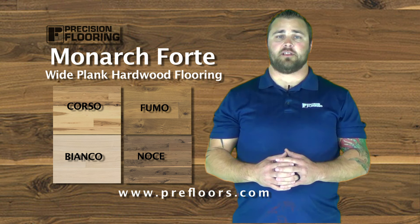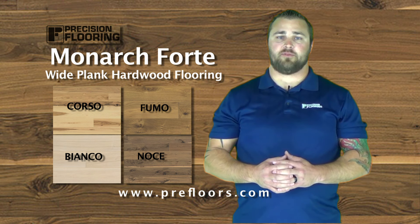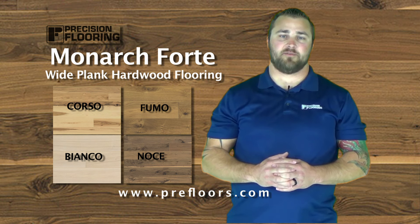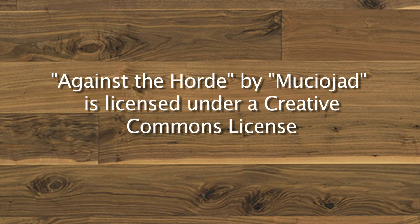If you're interested in this product or learning a little bit more about the Monarch Forte, reach out to us at prefloors.com. If anybody's interested in the floor and you think this is a good video, share it with them. I'm Donnie, Floor My Life TV — I'll see you next time.